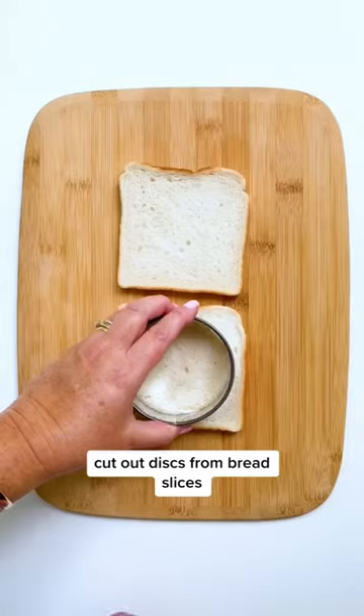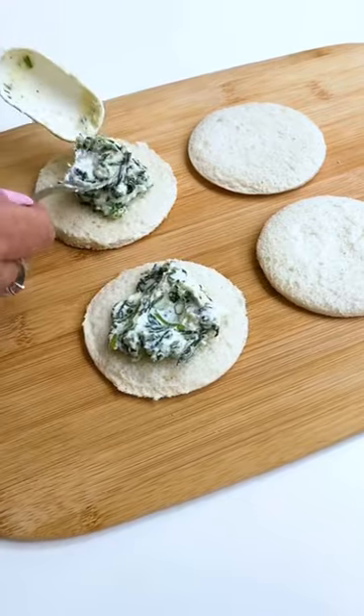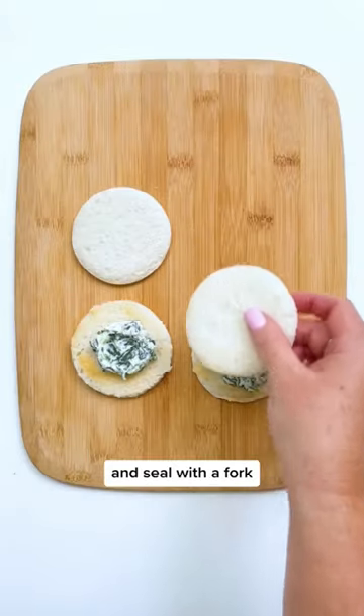Cut out discs from bread slices and fill with the ricotta mixture. Brush with egg, top with another disc and seal with a fork.